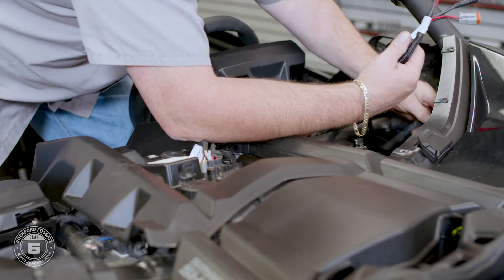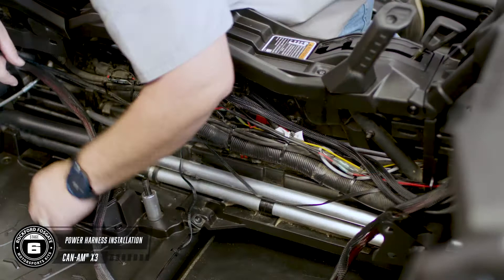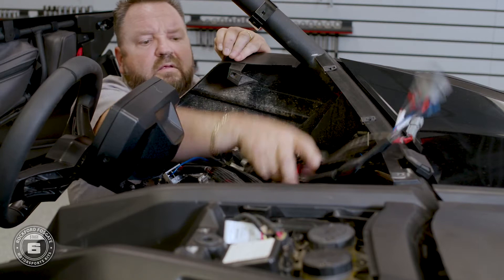Now route your power harness from behind the steering column into the center console. Feed the cables along the passenger side to the battery compartment. Run your subwoofer harness along with the power harness going from behind the steering column into the center console and feed the cables to their designated area.